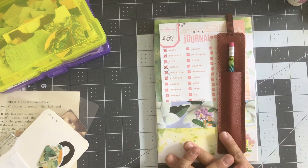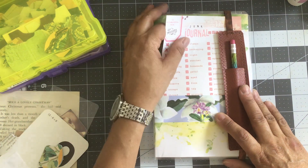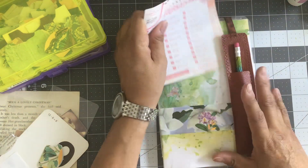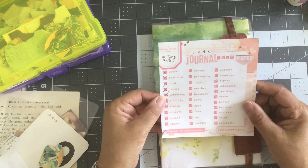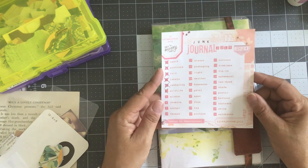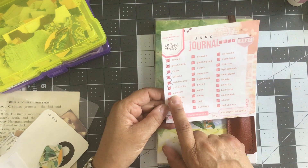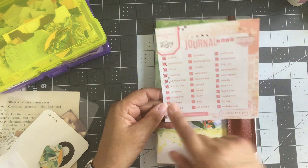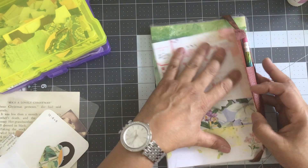Hello, hello everybody. Angie here. I'm coming on to do my daily make for hashtag Junk Journal July. I don't know why, but I have to pause when I say that — it's a hard thing to say all at once. I keep wanting to say January instead of July. But anyway, we are on day seven and the prompt is window. So I've got some goodies here, let's see what we can come up with.